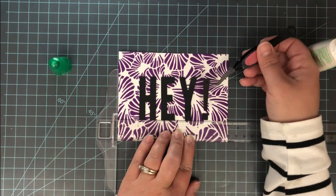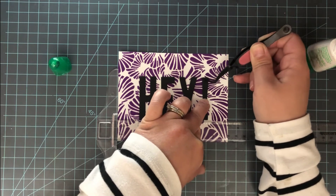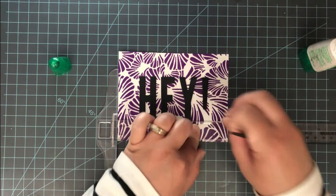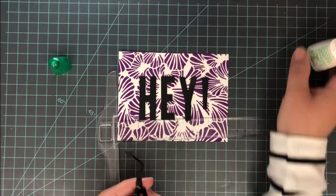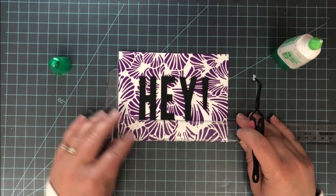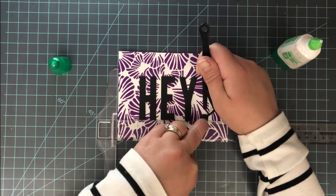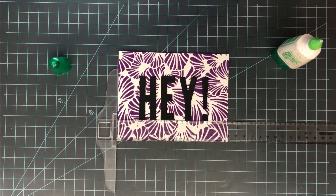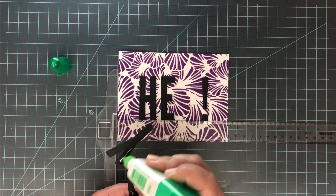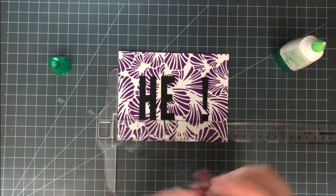I want my first and last letters — or in this case punctuation — to be evenly spaced on either side of the card. So I put down the top of the exclamation point and then the dot at the bottom. Once those are in place, I work on the E and Y to get those centered in between. That's a really easy way to get letter sentiments you build up yourself evenly spaced. There are also companies that have dies that cut individual letters for a sentiment — one way to align those is to use the die cut outline and put that down.